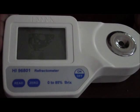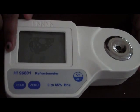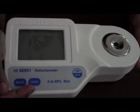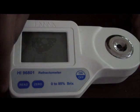This is the HANA HI96801 Refractometer. This is its LCD display. This is the read button to read your sample. This is the zero button to calibrate your meter. This is your on/off button.